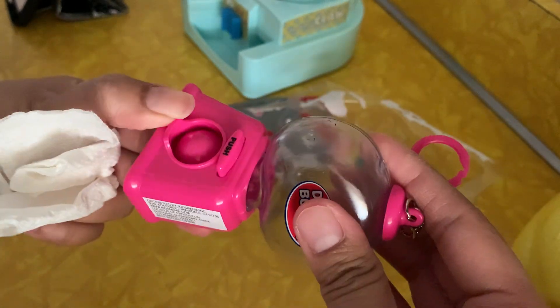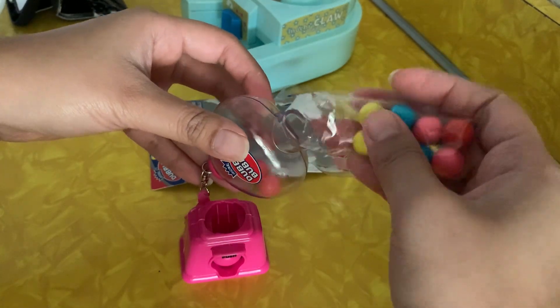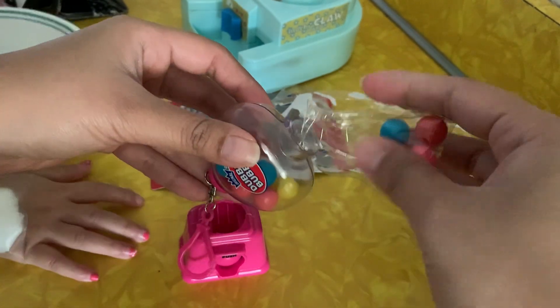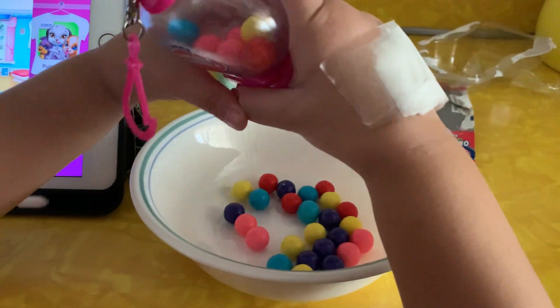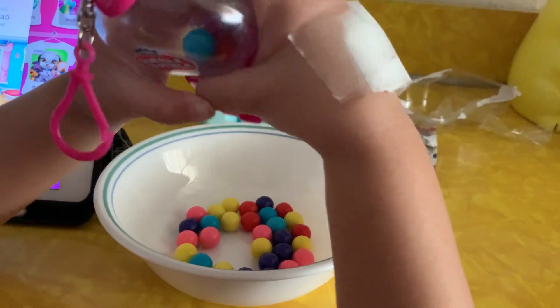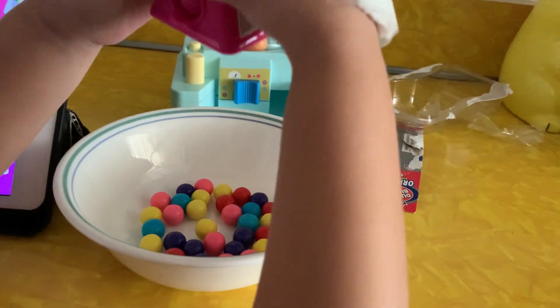It's so cute. So when you're all done with your candy, to open it you're just going to twist, and it opens up. And then you're going to put more candy in here. And you're going to put some candy.